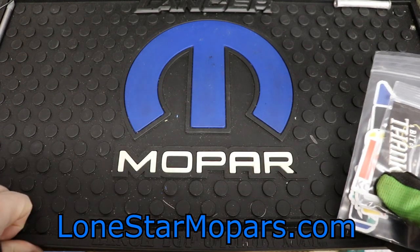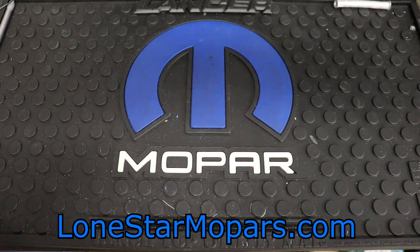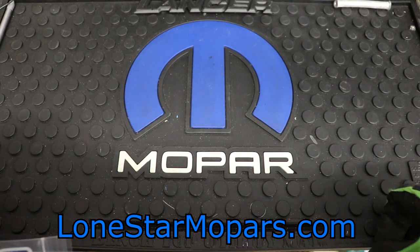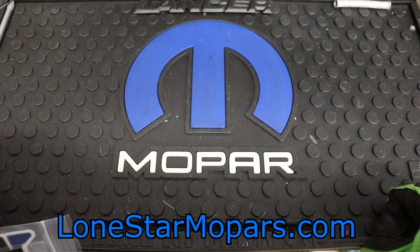Hey everybody, it's Texas Stroker here at Lance's Performance Shop at WolvenstarMopars.com. This is what we're going to call, subject to change, KC Tool Haul number 73.